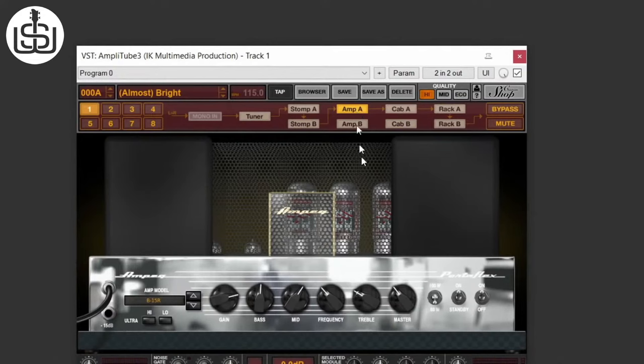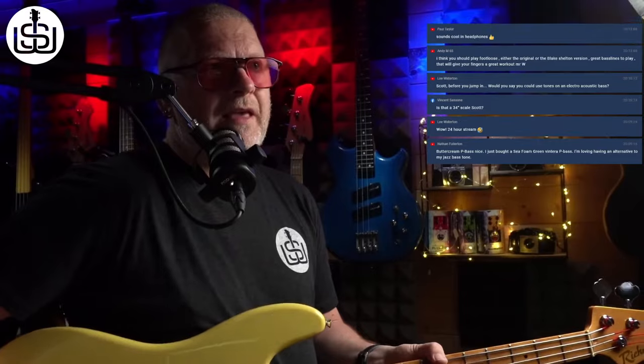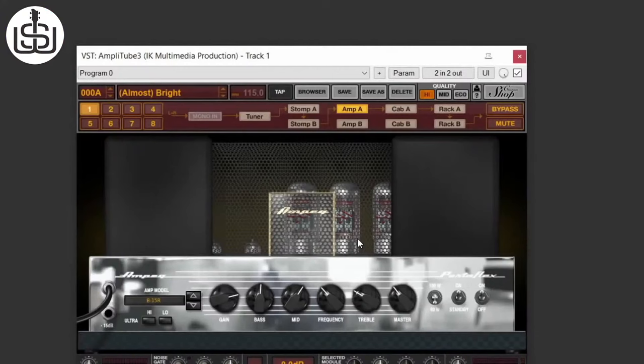Listening closely to Jamerson's isolated bass tracks, there's a surprising amount of mid in his tone — it's not as bassy as you might think. It sounds like the tone is wide open on the guitar. He's got old flatwound strings. The EQ: bass flat, mids boosted a tiny bit, treble rolled off just a tiny bit to get rid of any clank.